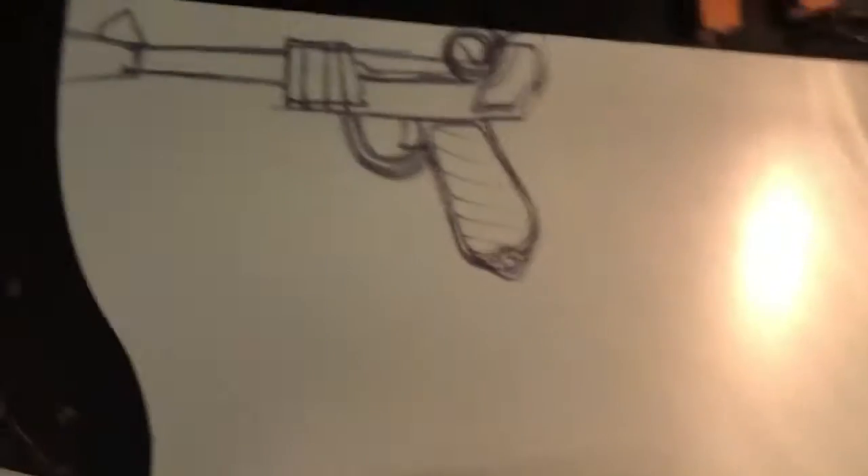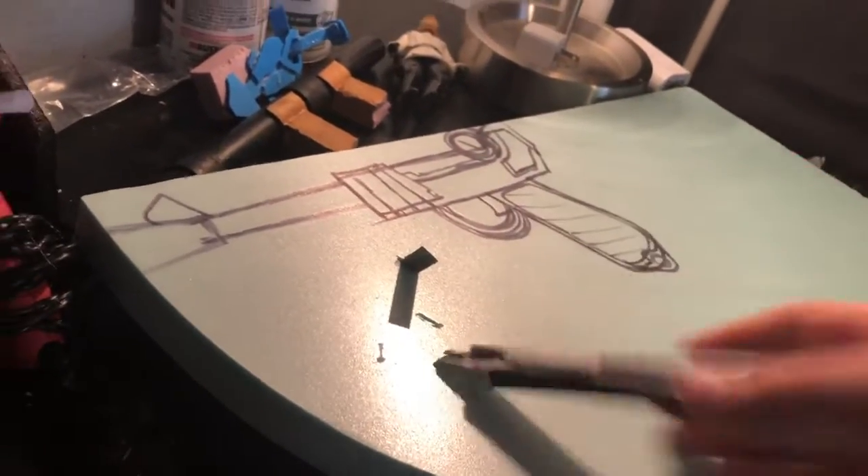After finding a picture I was able to draw my reference, but my project came to a hold when I accidentally broke my knife. After I made a new knife I was able to start working.